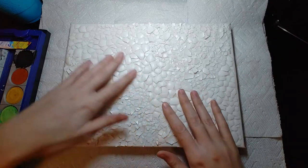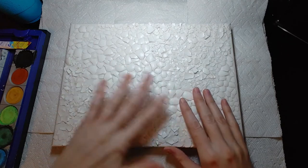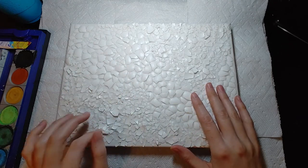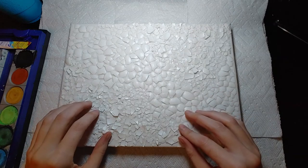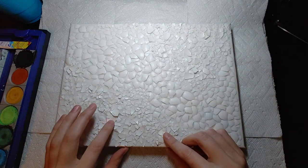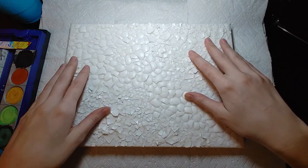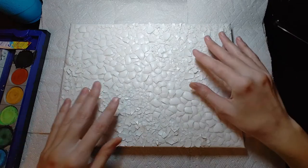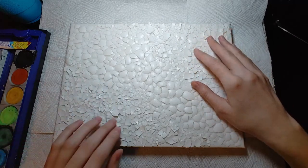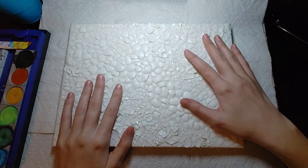Now that I've gotten all my shells on the board, I've also gotten a couple coats of glue on it. I didn't show it on camera because it was just a little annoying — I had to wait for it to dry, then put a coat on, then dry, then put a coat on. Anyway, I feel like it's got enough layers of glue now. I don't think I need to put any more on, so I'm going to go ahead and start painting this.